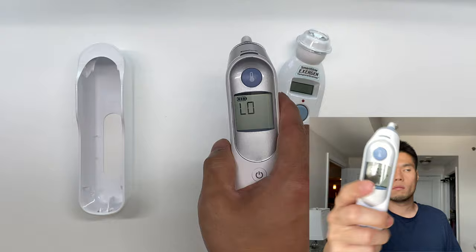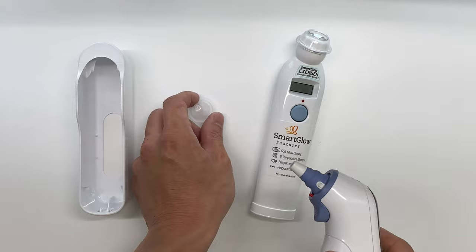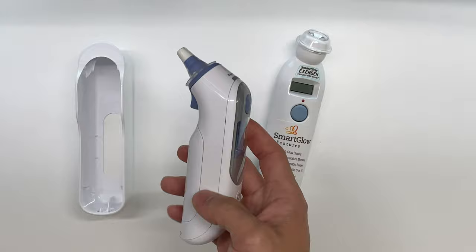One thing to note is you do have to replace these ear caps after each use. If I press this button it will discard this one, and then we would get a new one and put that on there. That's just for hygiene because ears have earwax and things like that, so you do want to note that you will have to replace these ear caps.